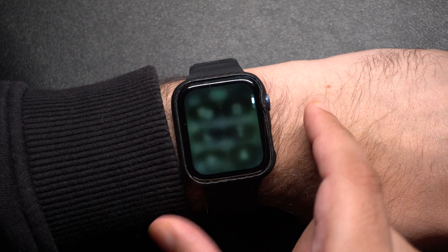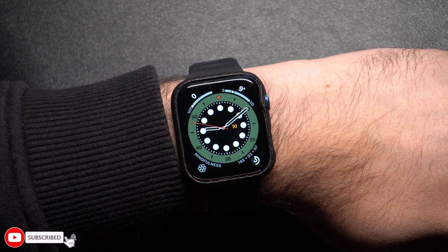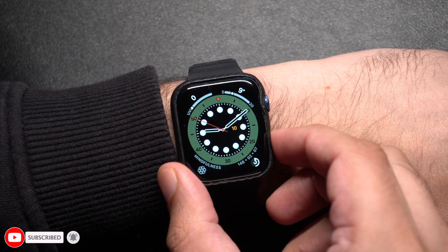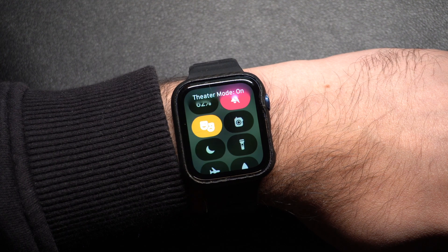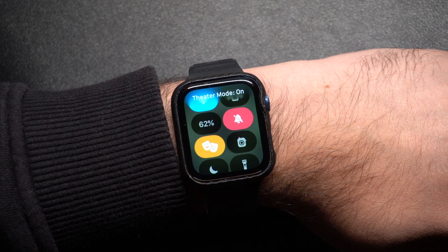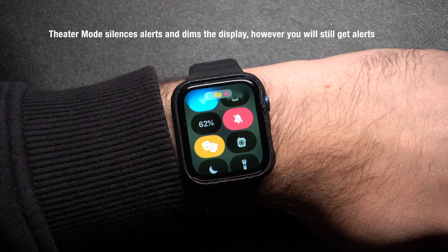Lastly, there's theater mode. It's like silent mode but also keeps the screen from lighting up unnecessarily. To enable this, open the control center and then tap on the mask icon. You will see a confirmation that theater mode is active. This mode is great for dark environments like during a movie or at night.